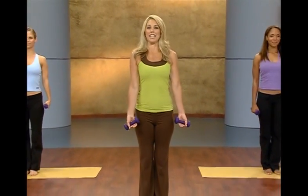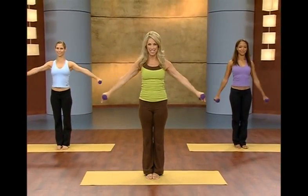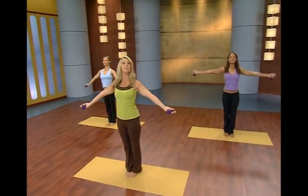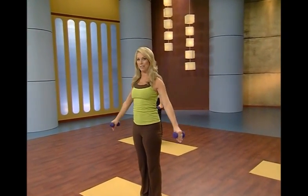Let's begin our ab makeover, standing up nice and tall, holding on to light weights. Just take a deep breath, bringing in the oxygen — equals energy — and exhale out any stress. Inhale up, bringing the arms up, engage your abs, and exhale. Tighten up through the abs, belly button up and in, and release.